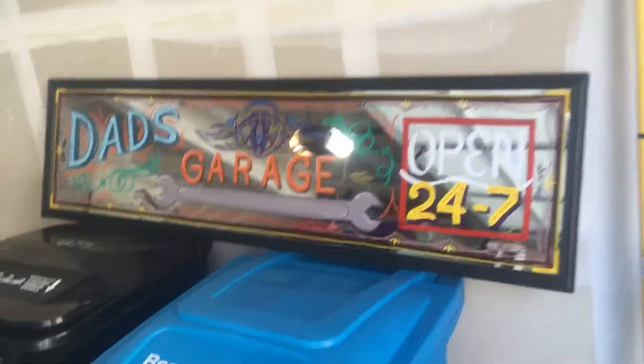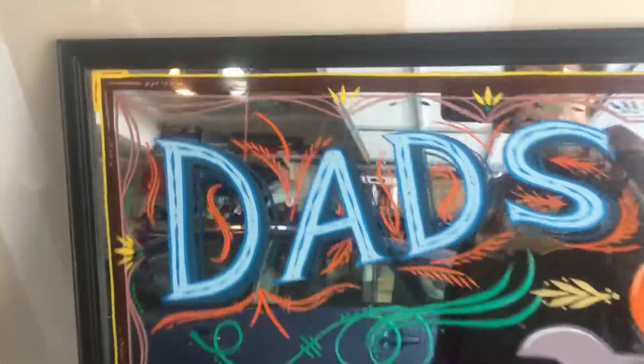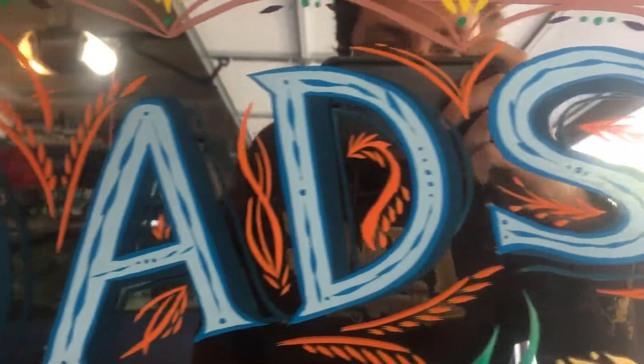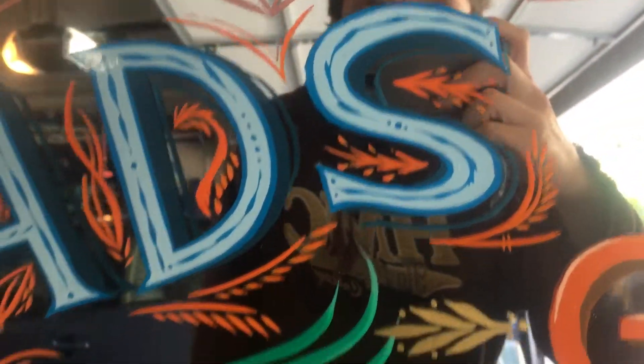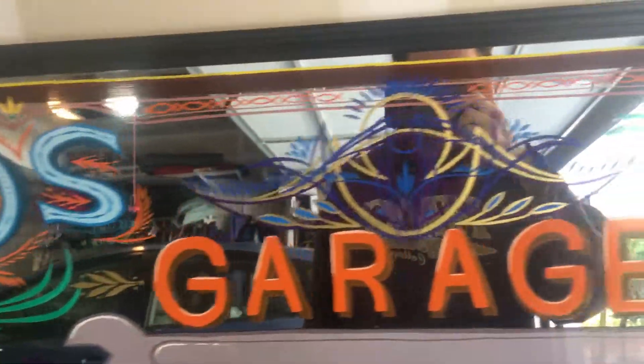So for Father's Day, I made my dad a pin-striped sign so he can hang it up in his garage. He's trying to include lots of little details, so basically every time you look at it, you maybe might discover something a little bit new. It's part of the fun of it.